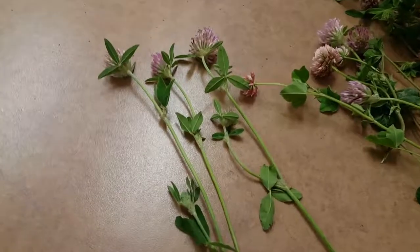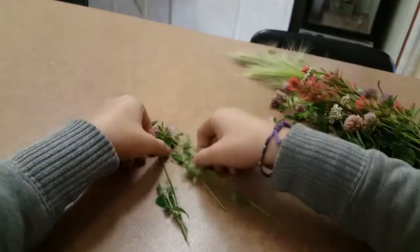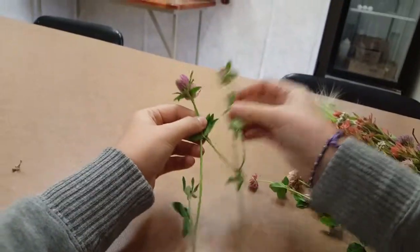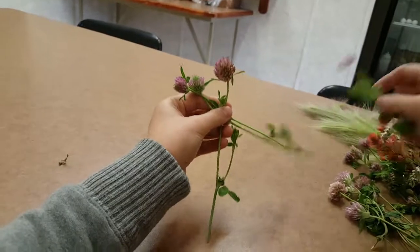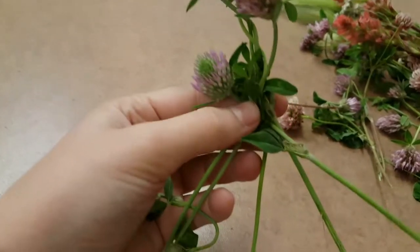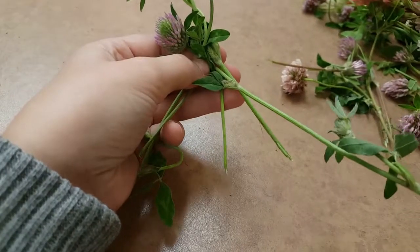So you take three and then you just braid them together. So when you want to add another one, you just add it and then those two go together through the braid.